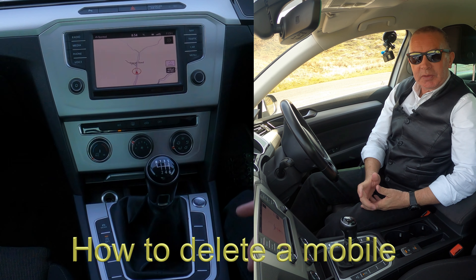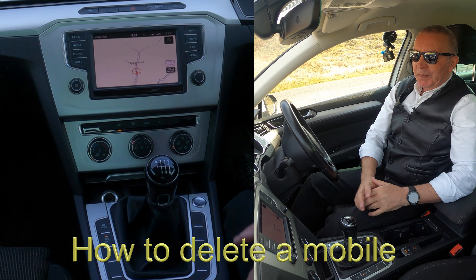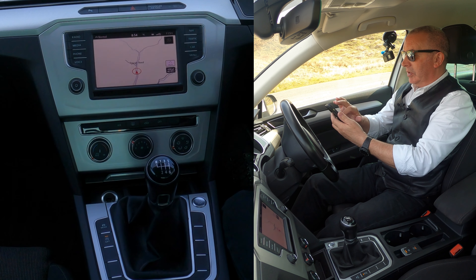I'll just show you how to delete a mobile from the Bluetooth audio system in this 2016 VW Passat. So from any screen, what I need to do first is delete it from my phone.